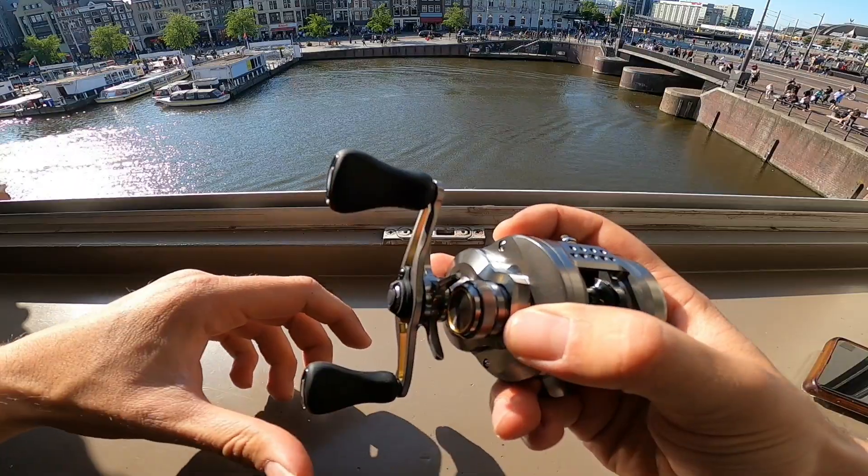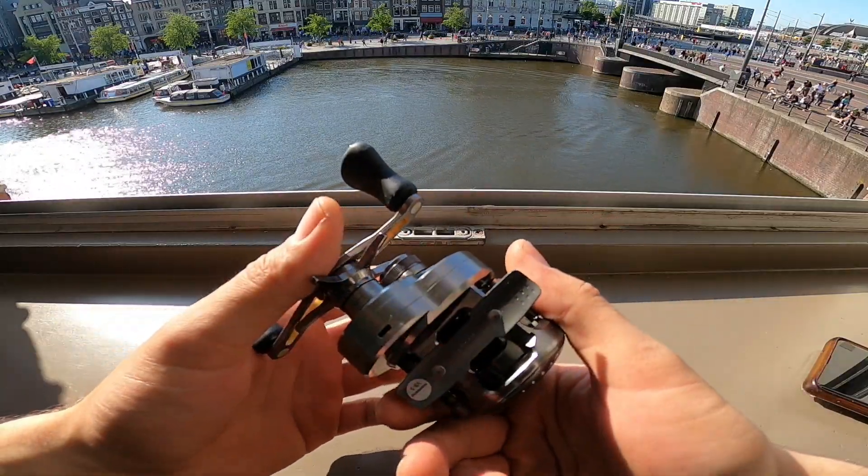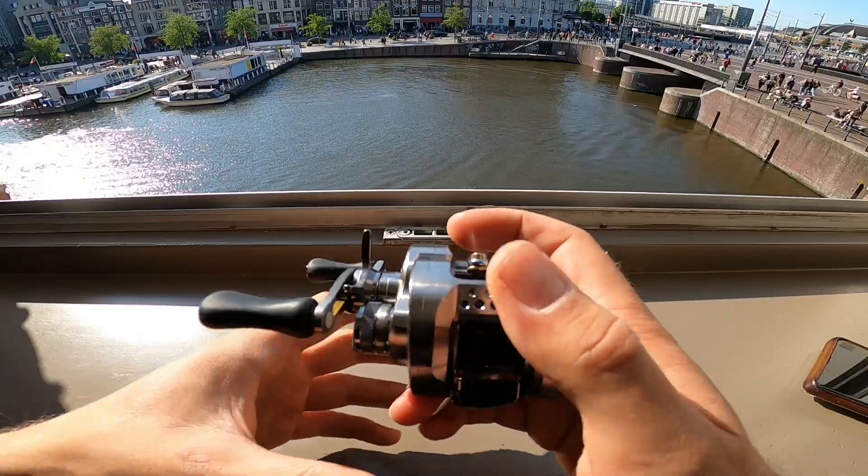Good thing open season is only five or six days away now, I won't have to wait too long to try this bad boy out.